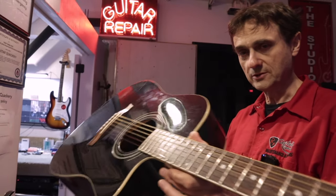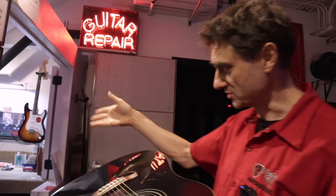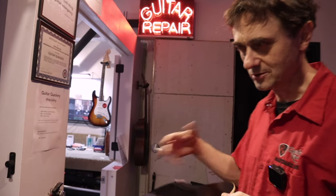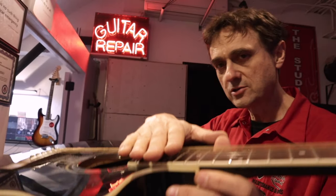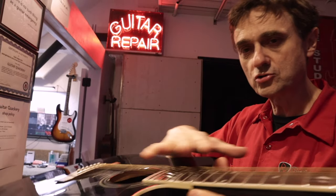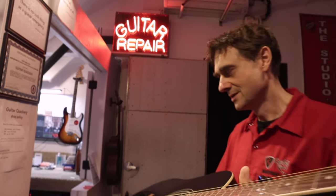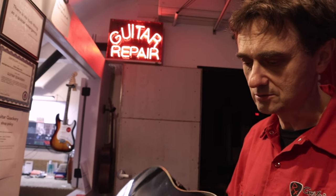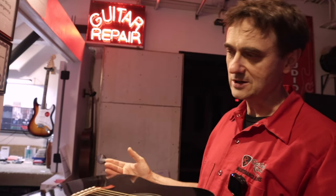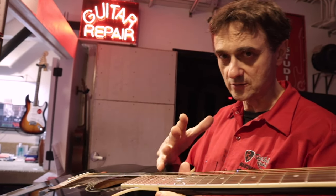This customer dropped off this guitar in my absence and called me up and said the strings are a little bit too high. Can you just do a neck adjustment like the other guy did last time? I don't know what guy or how long ago. And also, when people say a neck adjustment, they usually mean a truss rod adjustment.